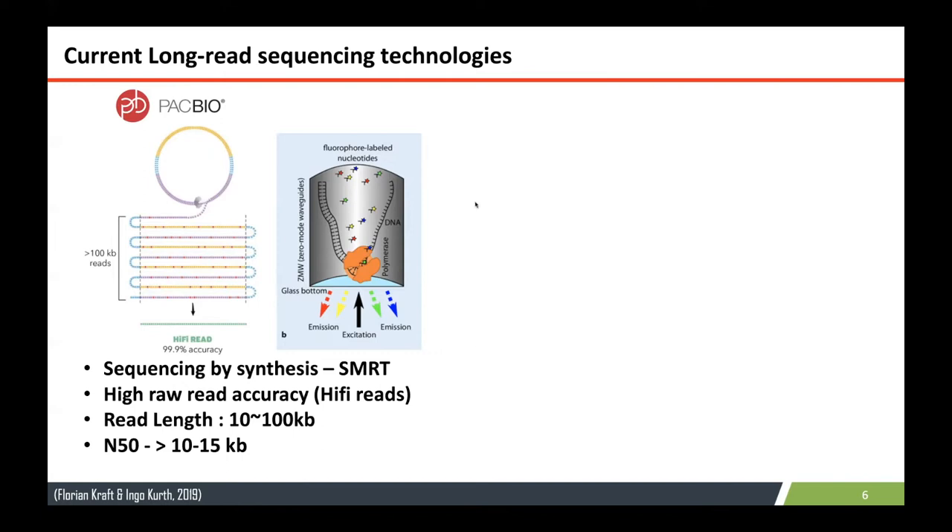This is one of the current long-read sequencing technologies called PACBIO, which uses the concept of sequencing by synthesis — single-molecule real-time sequencing — where DNA of interest is sequenced by harnessing the natural process of DNA replication. Single-stranded circular DNA is created by ligating hairpin adaptors on both ends of the target double-stranded DNA. The polymerase then sequences this region by incorporating fluorescent-labeled nucleotides. This emission is recorded. There are still a lot of errors in this process; however, since the same sequence can be done many times, you can get a consensus accuracy of 99.9%.